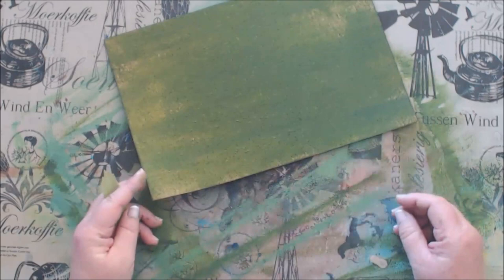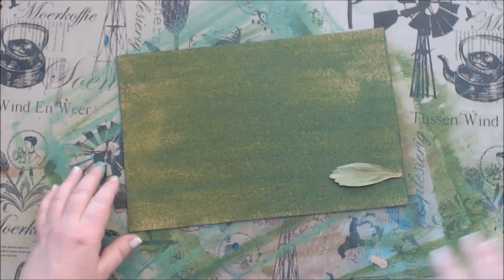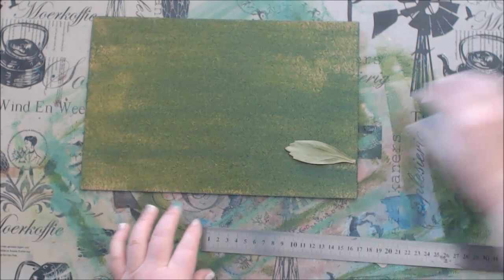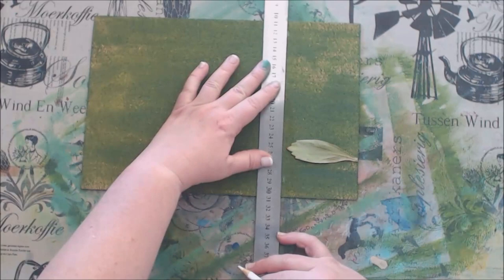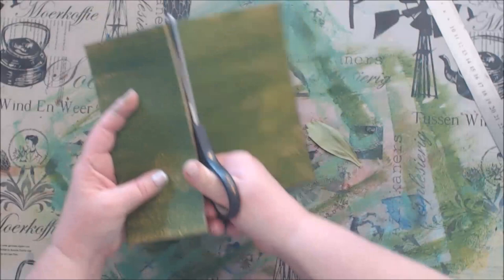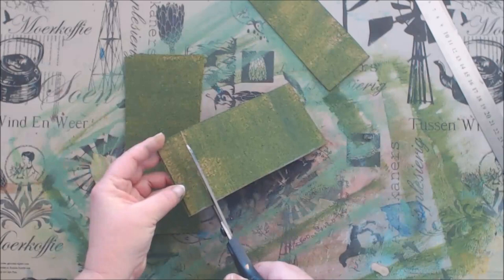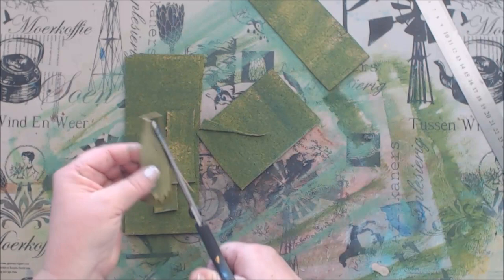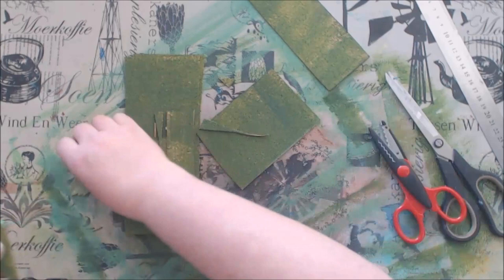I have painted both sides of the cork green and I am ready to cut out the leaves. I am not going to worry too much about exact measurements — I will just loosely cut and shape the leaves. I have cut the cork into strips and am cutting loosely around them to create similar shapes, using craft scissors to cut the tops of the leaves so they look like the real flower.